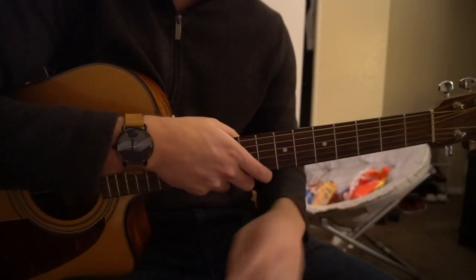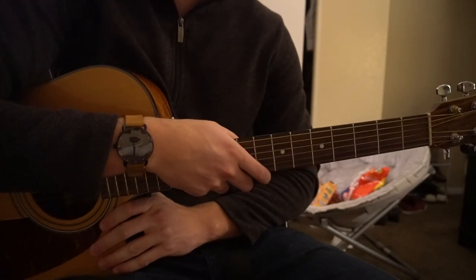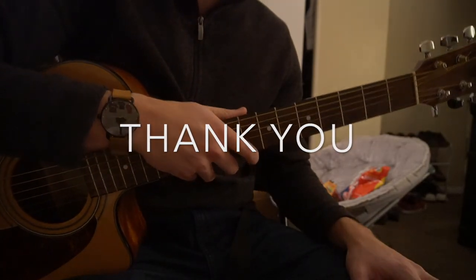That's it. And that progression is played throughout the entire song, so that's all I'll be teaching you for this tutorial. If you have questions, go ahead and comment below. If you'd like to see more tutorials, please subscribe to my channel. Thank you for watching.